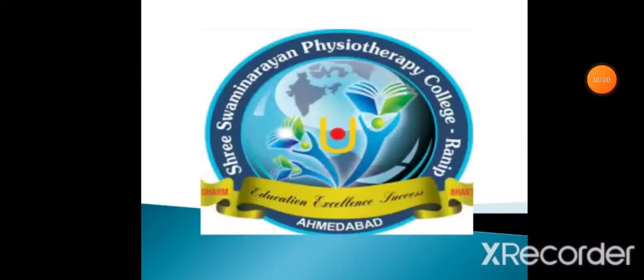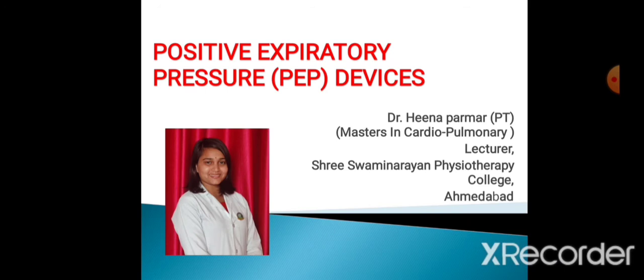Hello everyone, welcome to our YouTube channel, Shri Swaminathan Physiotherapy College, Ranip, Ahmedabad. I am Dr. Hina Parmar, Masters in Cardiopulmonary Branch, Lecturer at Shri Swaminathan Physiotherapy College, Ahmedabad.